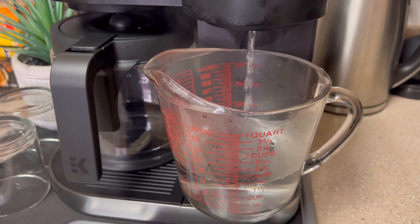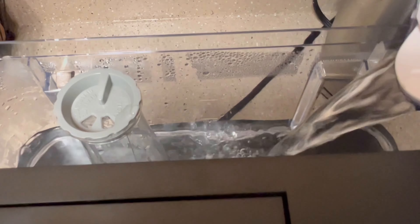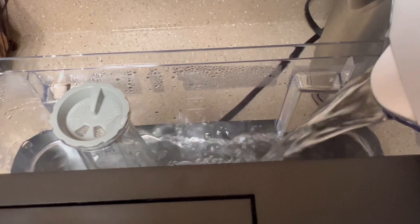Also, be sure that you have a large enough vessel underneath to catch the amount that you're brewing. Now let's go ahead and add more water to our reservoir so that we don't run the machine dry.